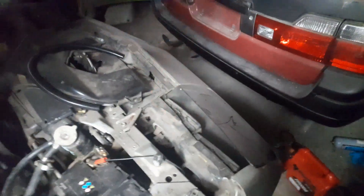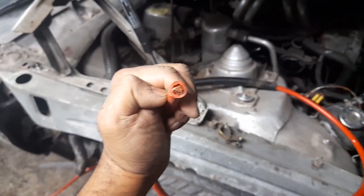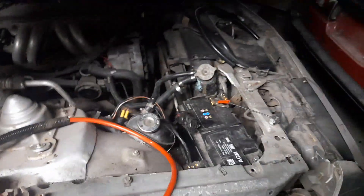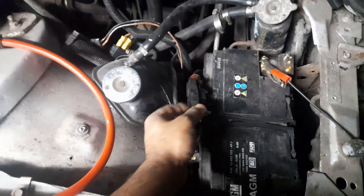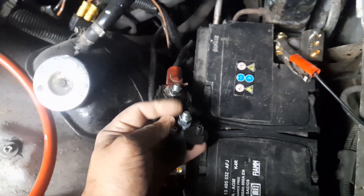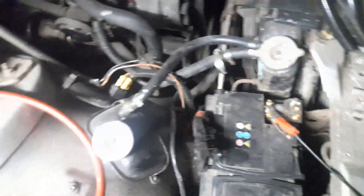I'm doing a battery relocation to the boot using zero gauge cable. This will run 300 amps from the back all the way to the front, because under there is going to be my intercooler pipes, but that's for a later date. I'm going to use a fuse block on the original terminal with a 300 amp inline fuse. That'll be bolted down to the chassis.